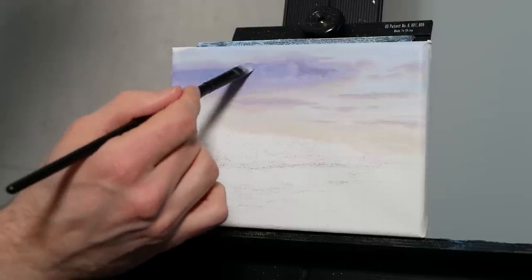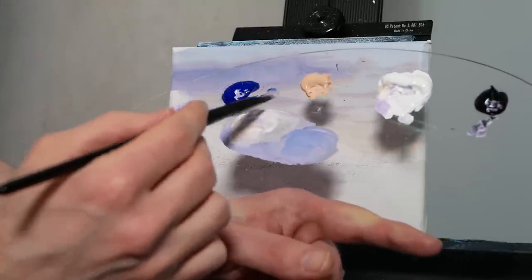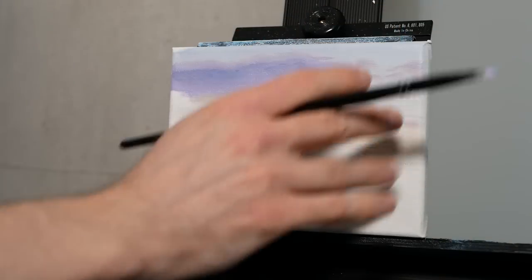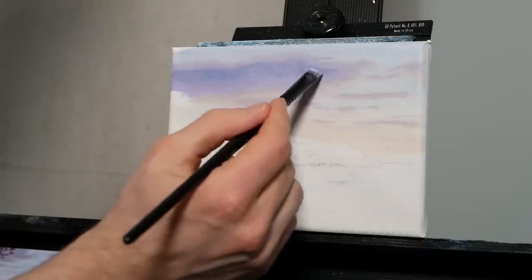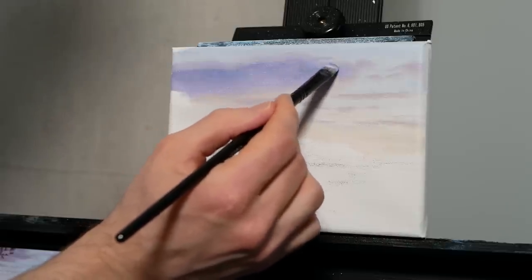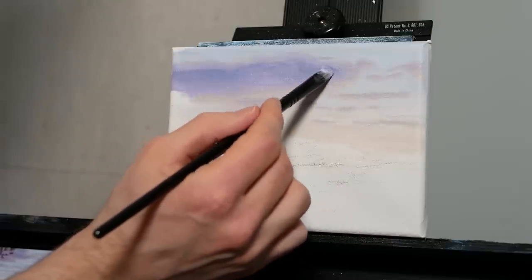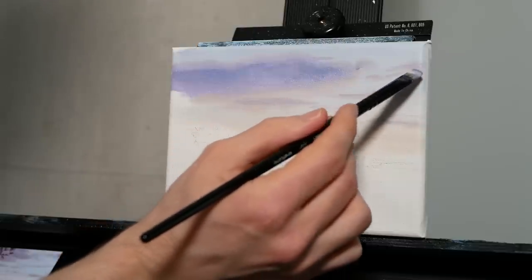I'd like to note that I am changing the lighting a little bit from the reference photo. In the reference photo the light source is much more above the clouds, whereas here I'm having it slightly below — just making for a minorly more dramatic sky. It does mean that the bottom of our clouds are a lot more highlighted than in the photo, and I just like that look for this piece.